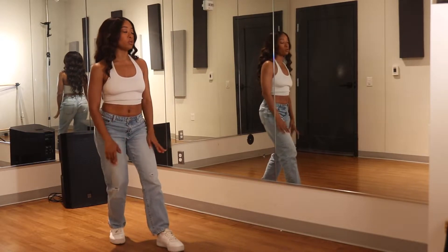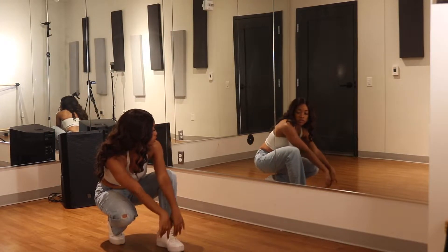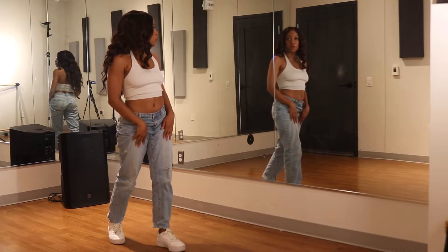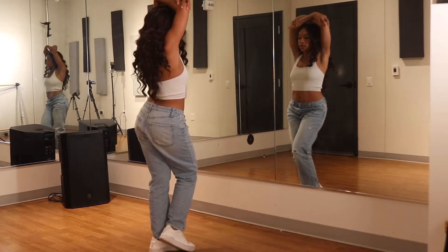And then we're going to do a big booty swipe. So we're going to drop low to the ground — drop — and then you're going to take the arms, shoot, and swipe all the way up. And that's for three counts. So drop, 2, 3, and here.